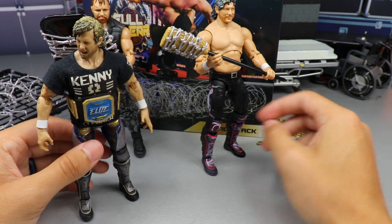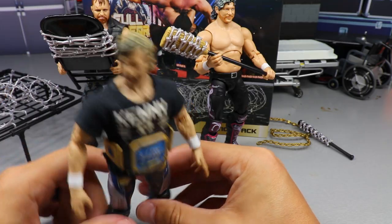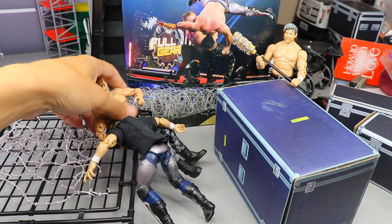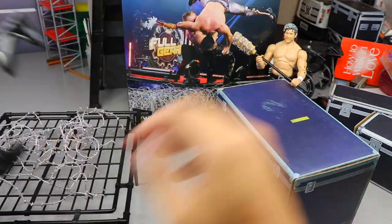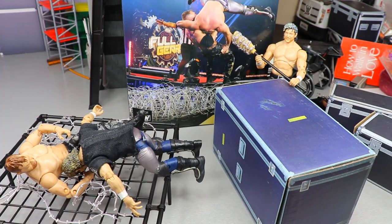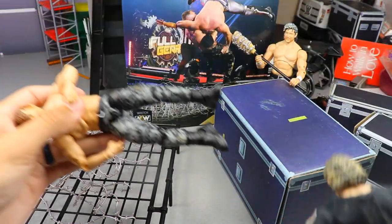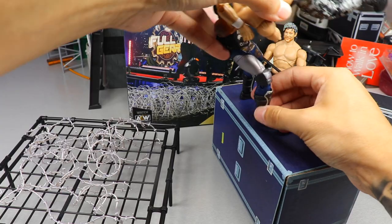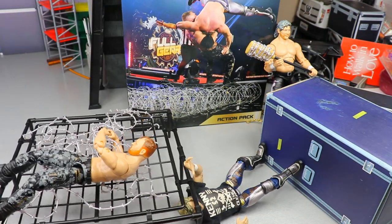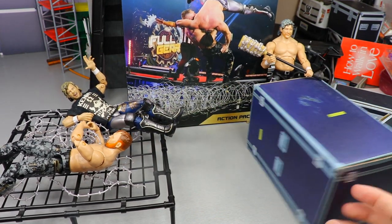Now let's go ahead and hit a suplex onto the barbed wire barrier. Jon Moxley on top of the storage unit with Kenny Omega — Paradigm Shift off the top onto the barbed wire! That's pretty sweet, I like the way that lands. And then Kenny Omega with a suplex to Jon Moxley coming back the other way — look at him tangled up in the barbed wire! That's great.